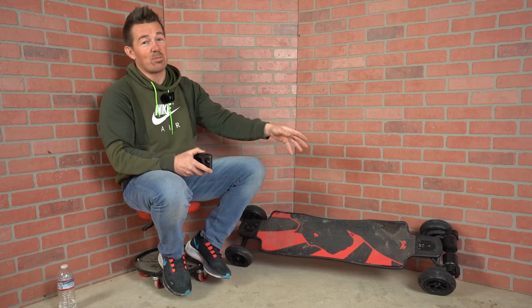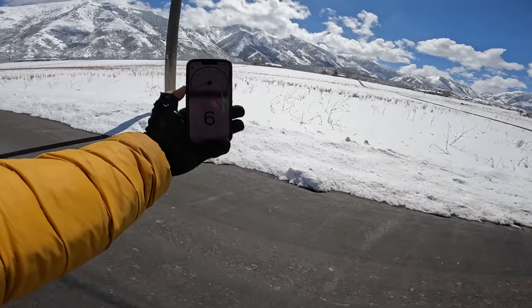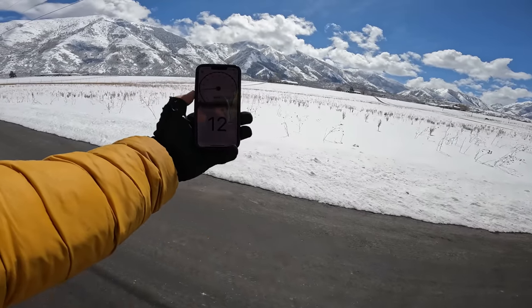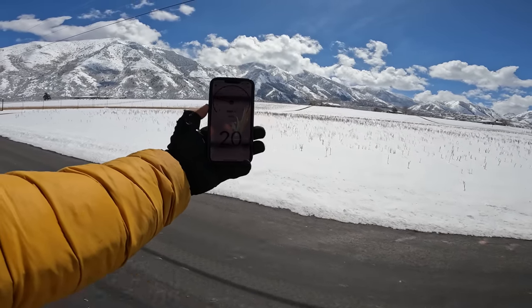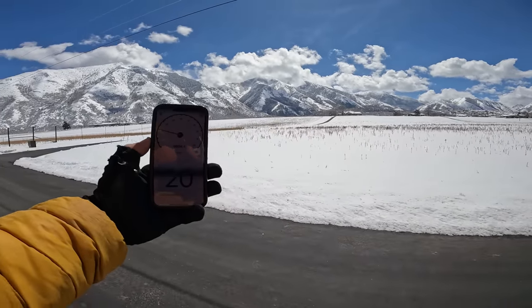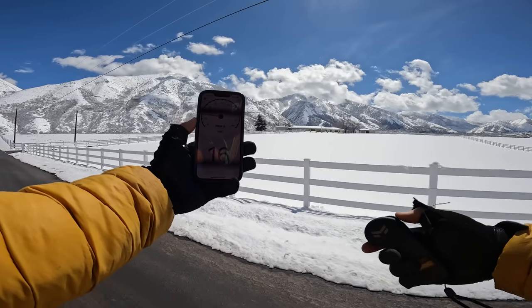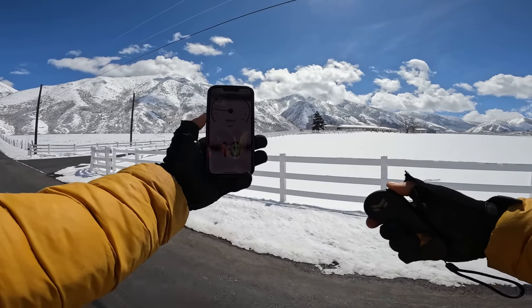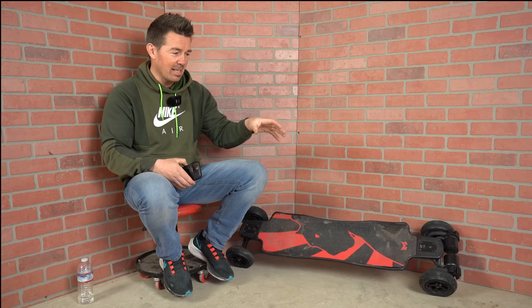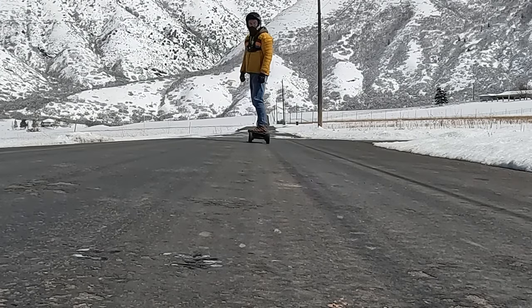Some high-power boards just about throw me out the back end when I hit the throttle. Let's see how the Sex Panther does. Pretty fast — not so much where it's going to throw you off the back of the board. There's 20 mph in about a half a block, then cruising around 15 miles an hour. If I release it, power cuts right off, nice and smooth. And if I re-engage full throttle, that's very smooth — smooth and powerful. Exactly what you want. I really like the power delivery. You don't have to be an experienced rider to unleash the full power of the Sex Panther.